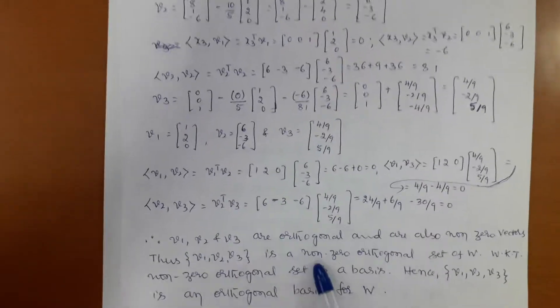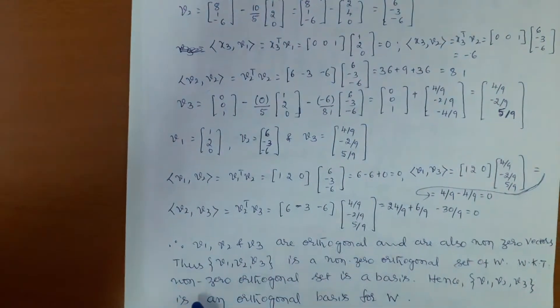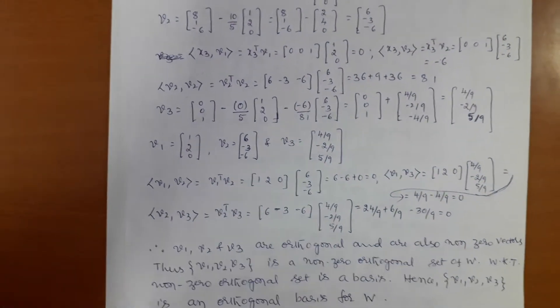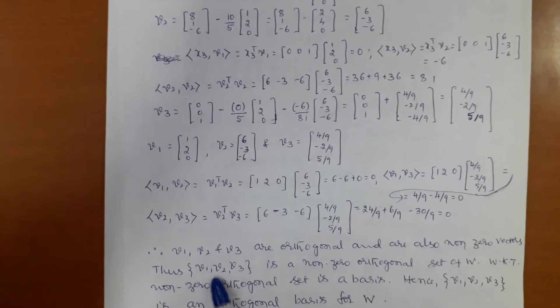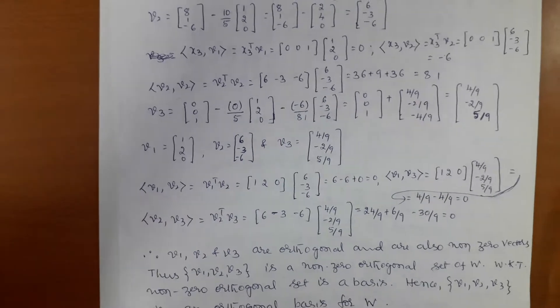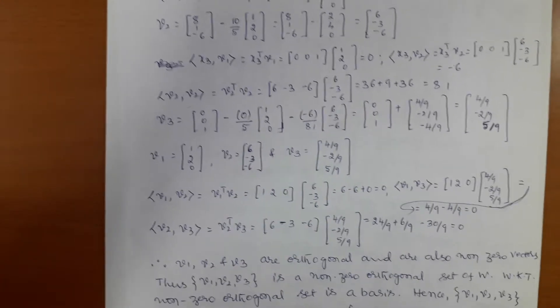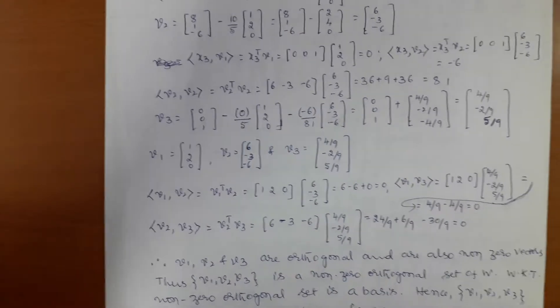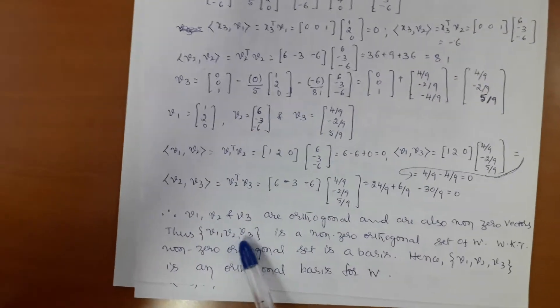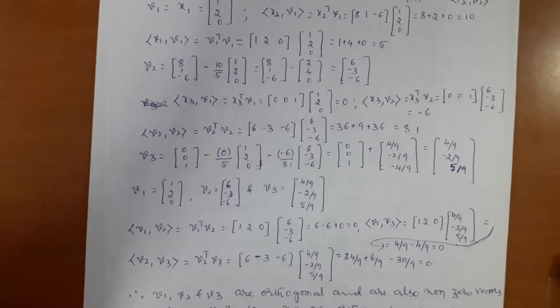Then we say that v1, v2, v3 are orthogonal. We also know that v1, v2, v3 are non-zero vectors. Therefore, from one of the results already discussed: whenever v1, v2, v3 form a non-zero orthogonal set, that non-zero orthogonal set is linearly independent and forms a basis. Hence the set {v1, v2, v3} is an orthogonal basis for the subspace W of R³.